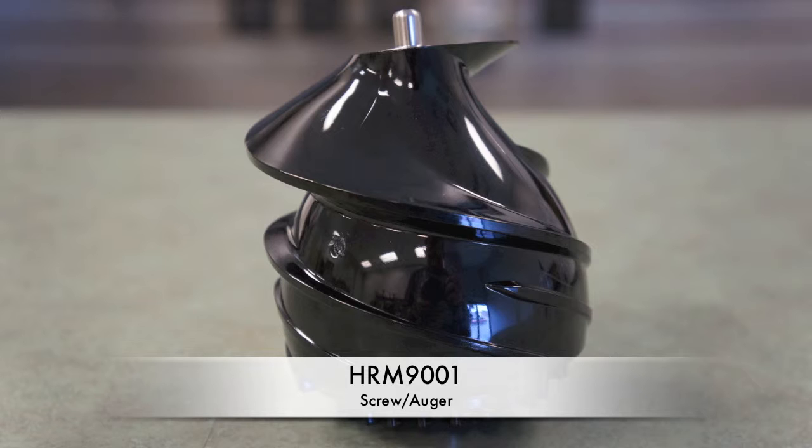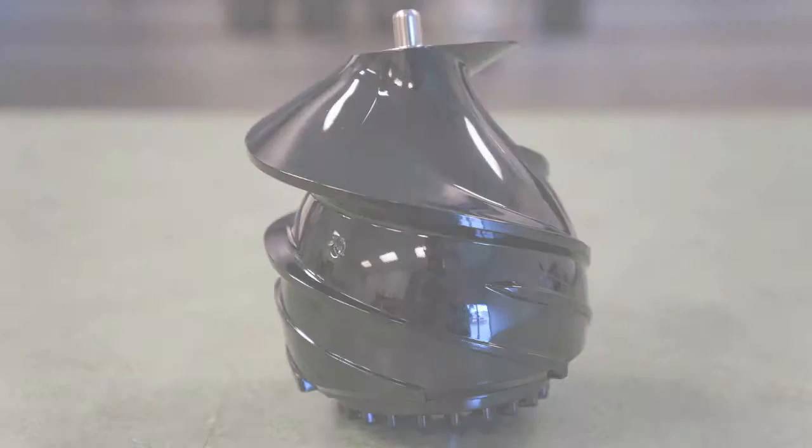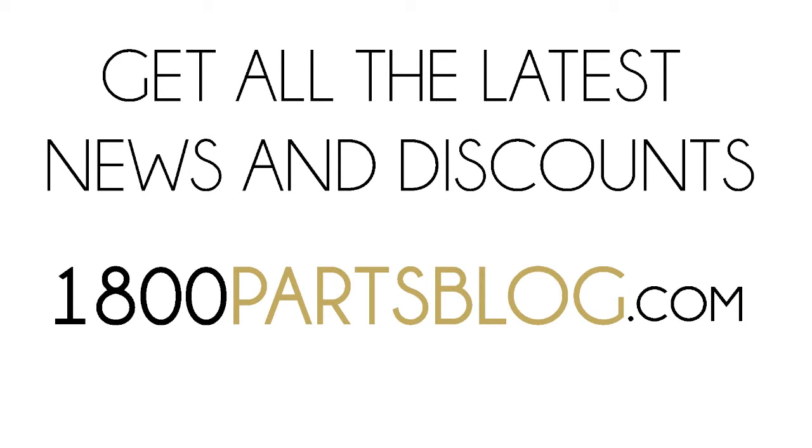This has been how to replace the HRM9001 screw auger for your Hurom juicer. For discounts and news in the small appliance world, check out our blog at 1800partsblog.com.